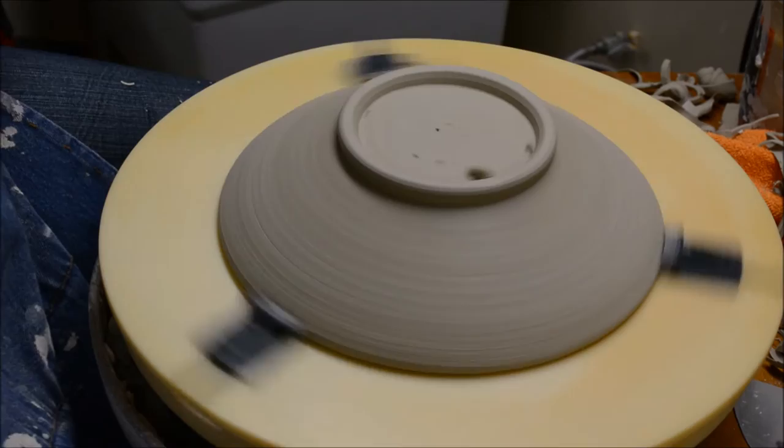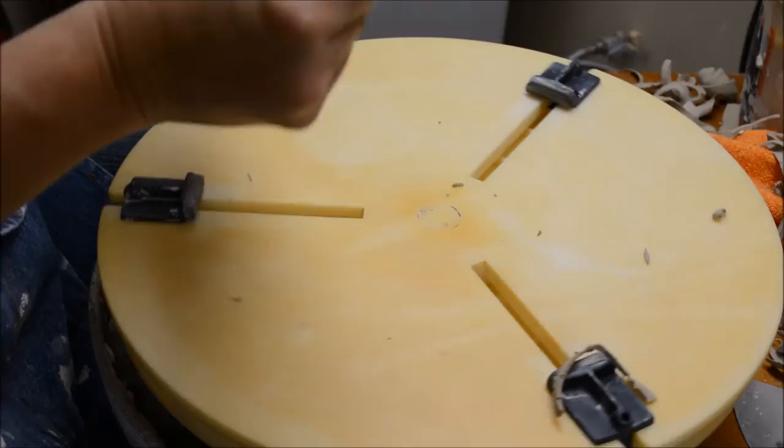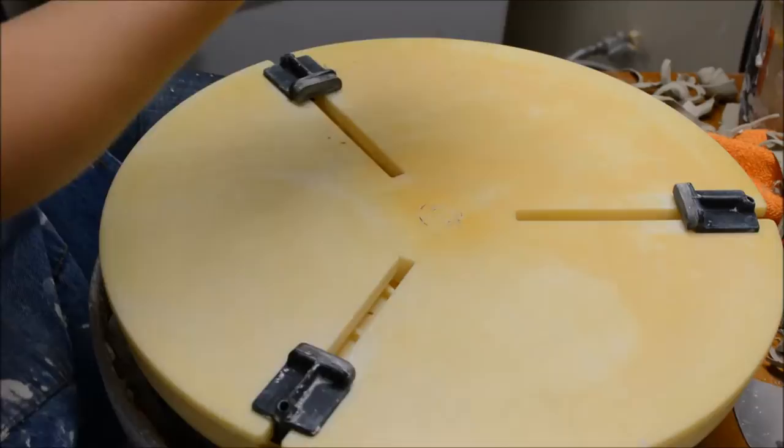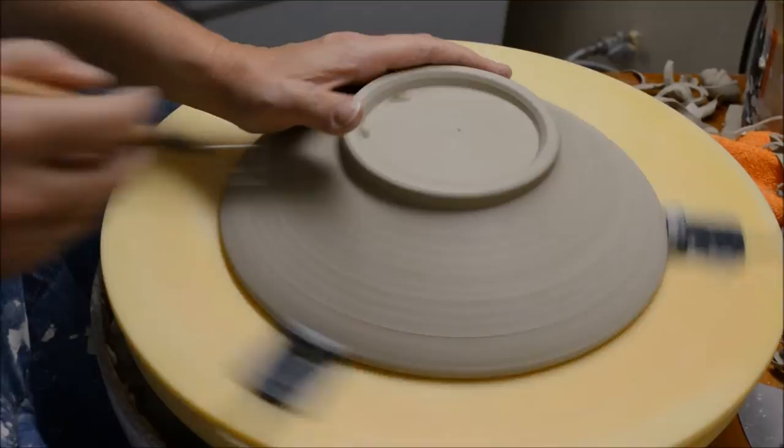Let's take a look and see if my thickness is consistent. That seems maybe a little thick right there — I'll take that off just a little bit more. The sides feel pretty good, but I'll just take the interior down a little bit more.